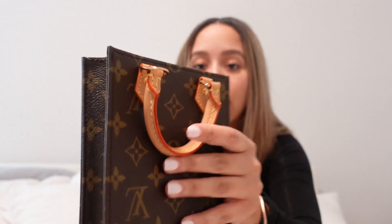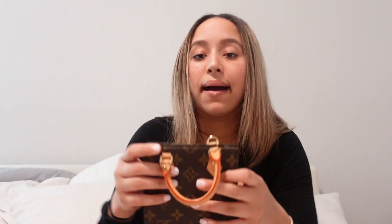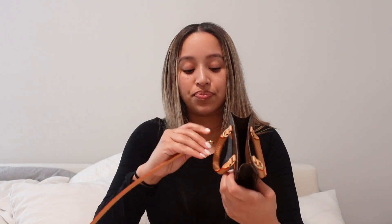The strap is supposed to clip on right there and then right there. However, when you do clip this on to those little tabs, it just sits awkwardly on you. I wanted to bring that up because I think that's a design flaw in my mind.